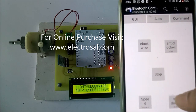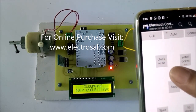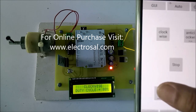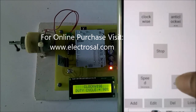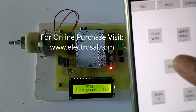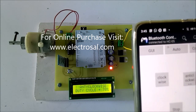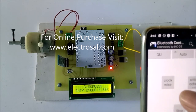Now I will change the mode from anticlockwise to clockwise. So now it is rotating in a clockwise direction. I will increase the speed, meaning the duty cycle. Now I have pressed stop, so it got stopped. Now I will press clockwise again — so from anticlockwise it will rotate clockwise, with a duty cycle of 70%.